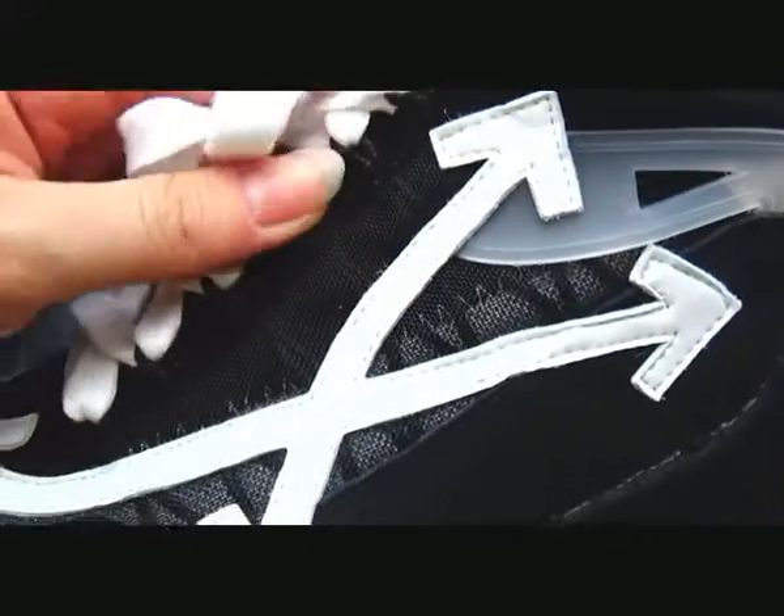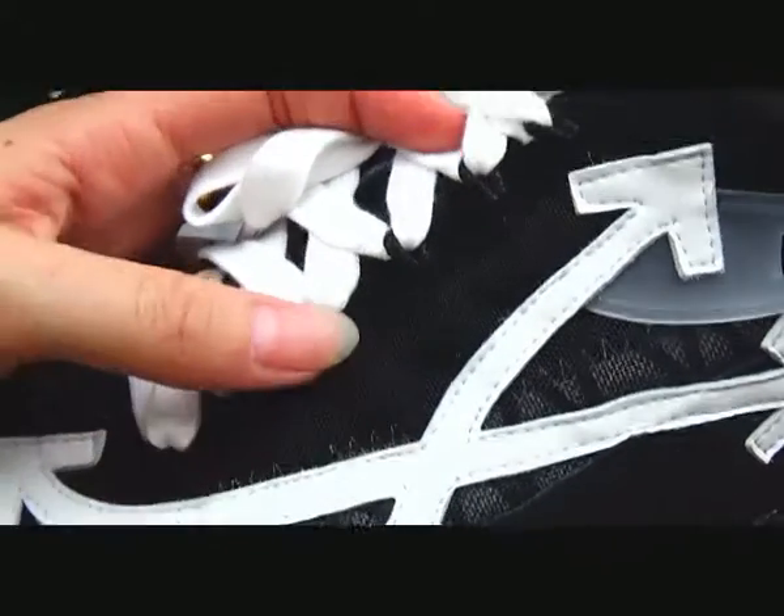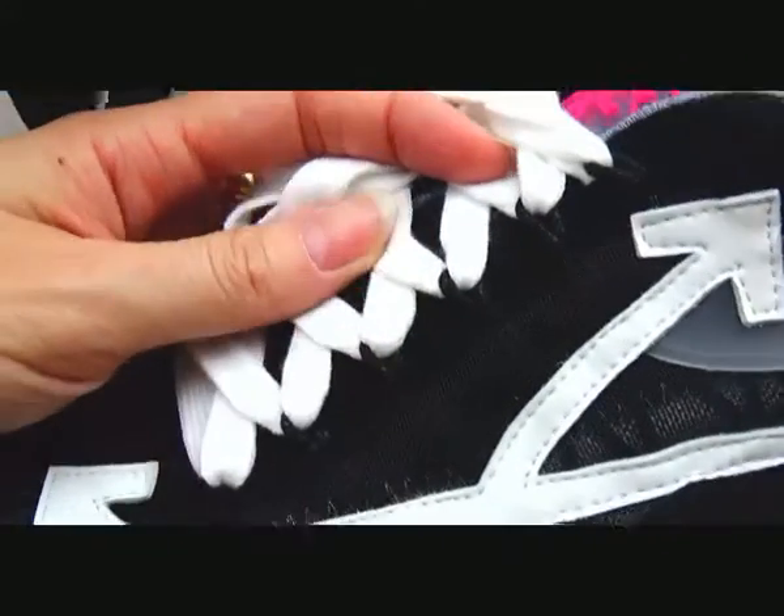Check the inside part — the shoelace in white and black color. You can see.